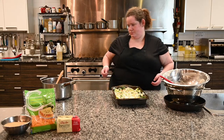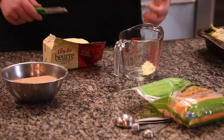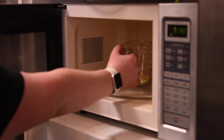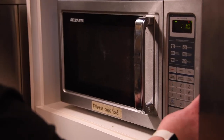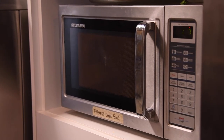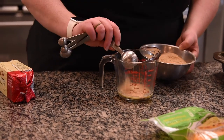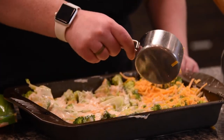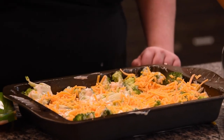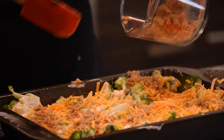Once you have your chicken, broccoli, and sauce in your casserole dish, you're ready to make your topping. Melt your butter in the microwave using a Pyrex dish, coffee mug, or bowl — just make sure you don't use something metal or anything that's not microwave safe. If you don't have a microwave, you can put a little butter in a small pot on the stove. Once your butter is melted, measure three tablespoons of breadcrumbs into the melted butter and stir it up — it'll be a little crumbly and that's okay. Then sprinkle three quarters of a cup of shredded cheese as evenly as you can over the casserole, and sprinkle the breadcrumb and melted butter mixture all over the top.